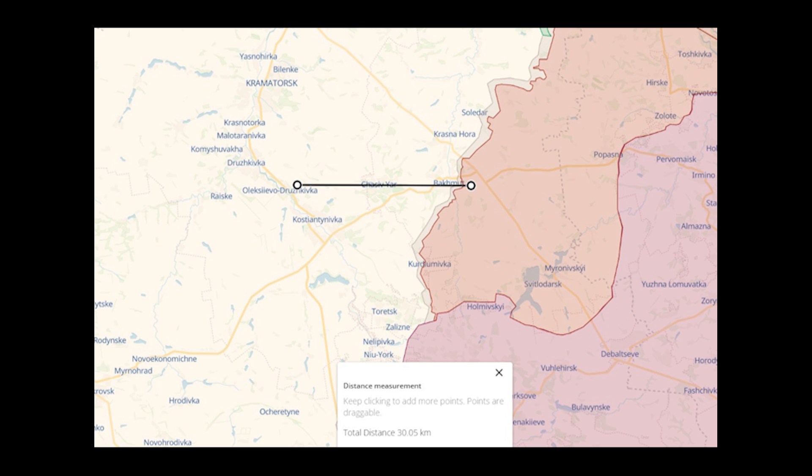Basically the counterpart to the Lancet that we've seen used. Head to head, the Ram has a slightly longer flight time, the same payload, a slightly faster speed, and a similar range.